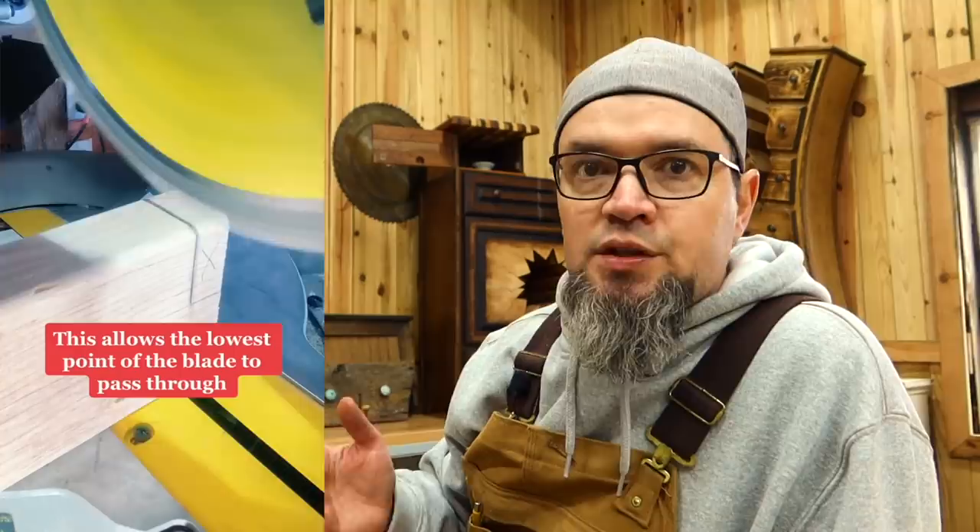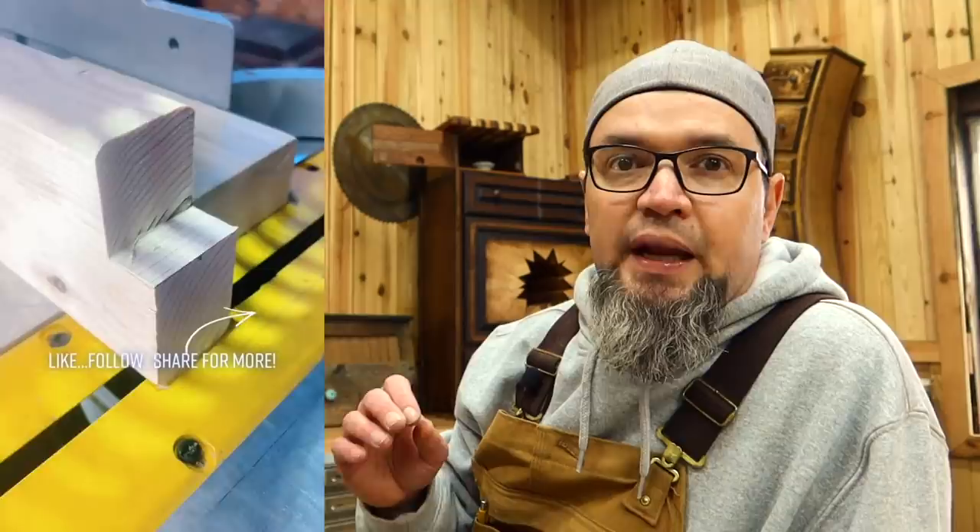Another miter saw tip: a lot of people don't know that they actually have a depth stop. I used it in one of my last videos on the concealment table. This depth stop only allows the saw to cut to a certain depth — super handy if you're cutting out notched ends or making half-lap joints. You just set the saw and go to town. You need the deepest part of the blade set to the depth you're looking for, so sometimes you need a spacer behind the wood to bring it out so the deepest part of the blade reaches your set depth.